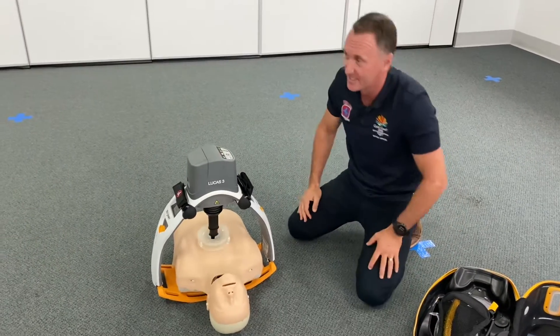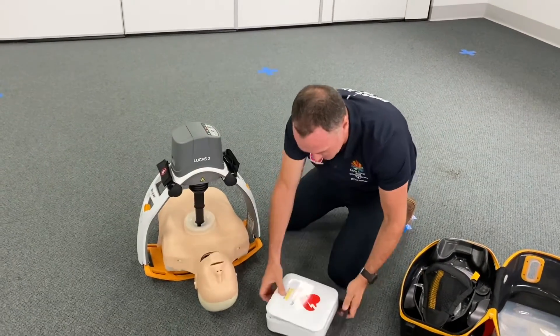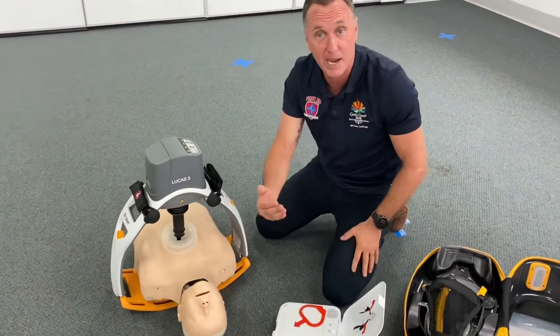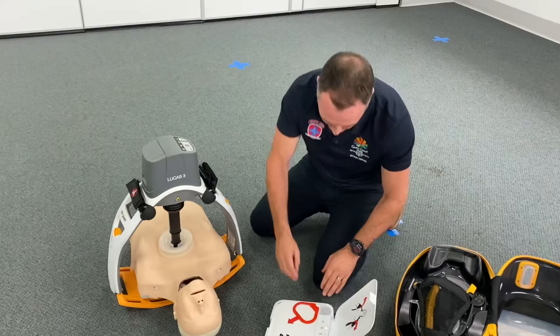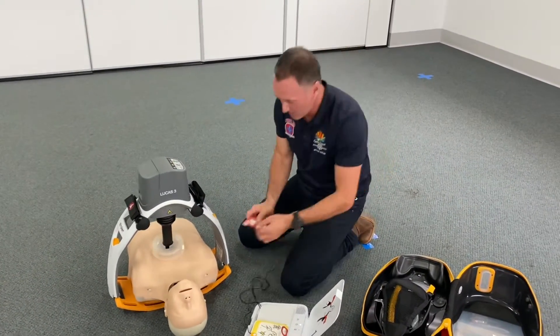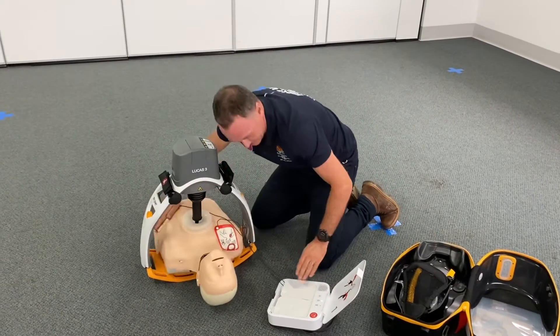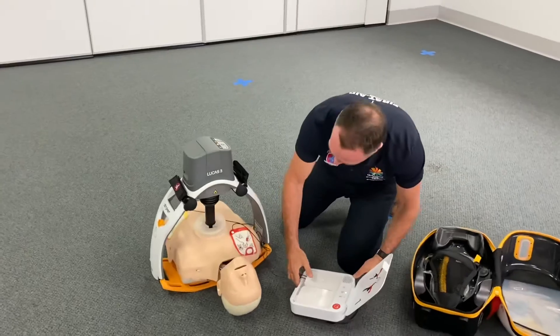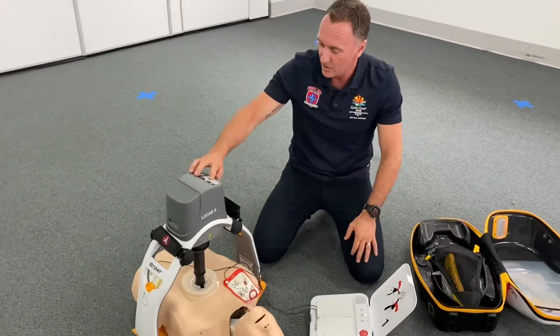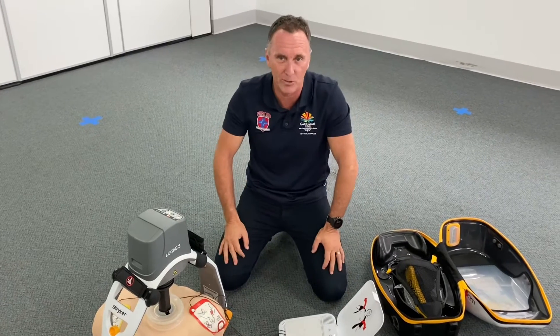Let's bring the defib in. We're on the LifePak devices — we've got a LifePak CR2. I can now put this on with compressions being given by this great Lucas device. Jump ahead, drive the seat belt with the pads — one there, one there. Device fires up, says stand clear. I can pause that device while I give the shock. Lucas — awesome mechanical CPR.